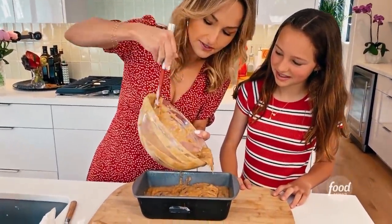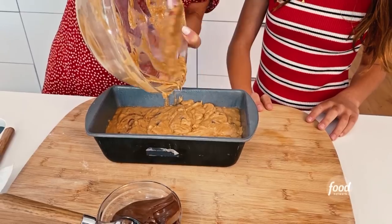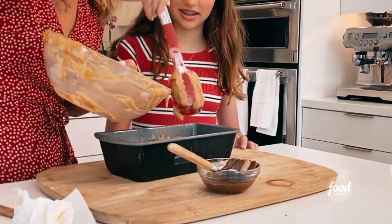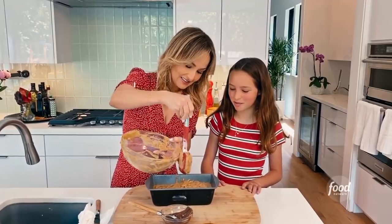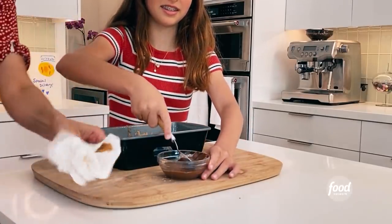And then I'm going to show you we can do it on the top too. Jade likes to eat spoonfuls of the chocolate hazelnut spread. I could eat a jar of it — I used to do that as a kid, but I would do it on bread. I like it on pancakes. Take the rest of it, dollop it, and then we're going to use the knife to swirl it.